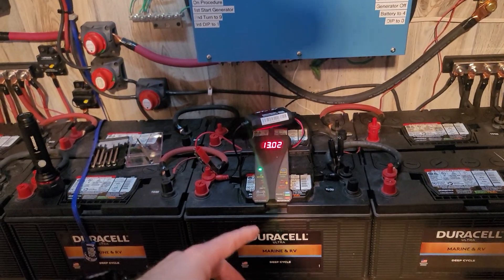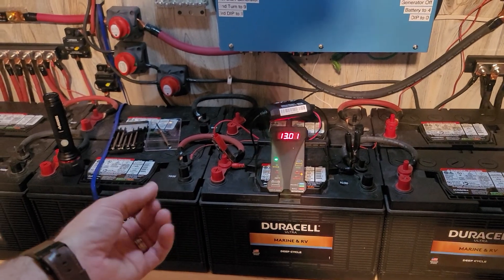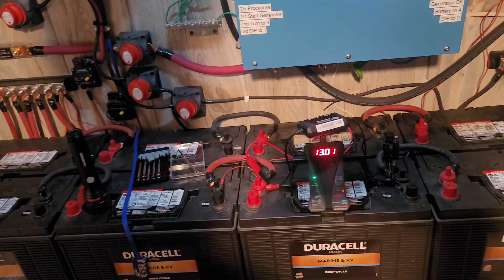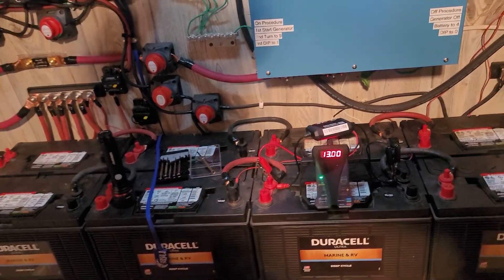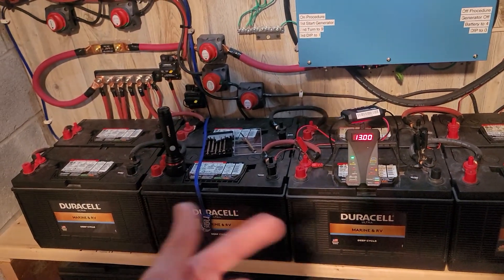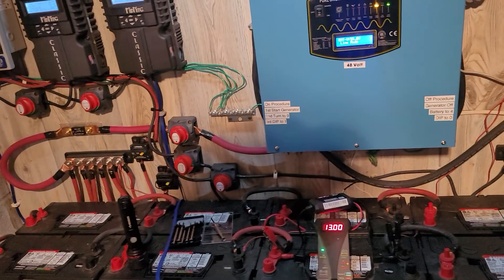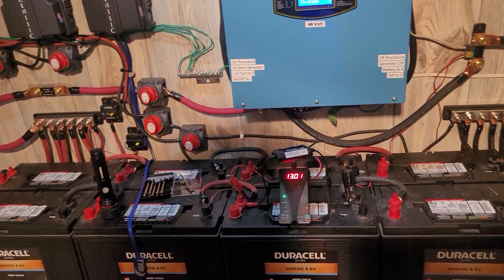So we usually want these to start charging by maybe 11.9 — you know, at the lowest that's about 40%. So if you're getting a lot of cloud coverage, a rainy day, and you have to switch that generator on for a couple hours just to get these batteries to a full charge — that's the simplest way to do it, so you're not waiting for this thing to literally completely deplete your batteries.